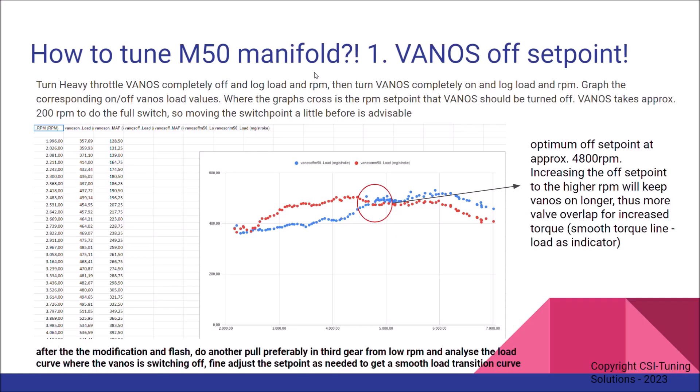Getting started with the first step: the VANOS offset point. This is quite an important tuning step — it's the number one tuning step when you've done the swap. What you need to do is turn off the heavy throttle VANOS set points completely and do a pull, logging load and RPM.